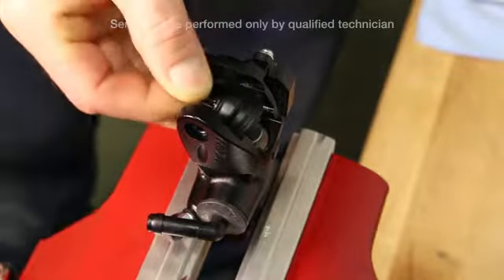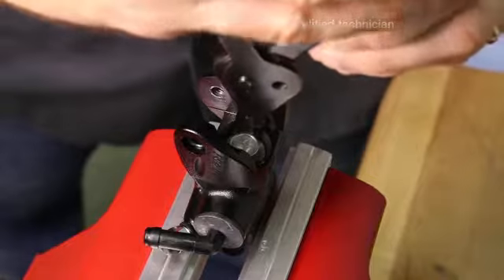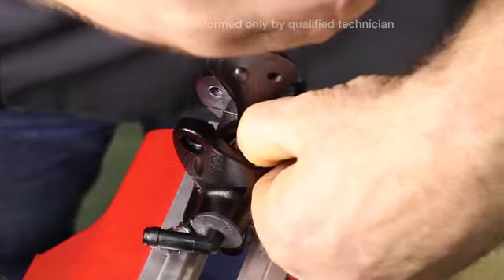Remove the plunger and boot, then remove the clip. It may be necessary to put some downward force on the piston.